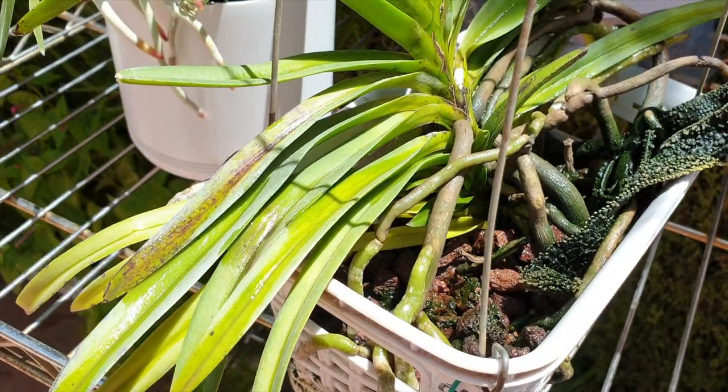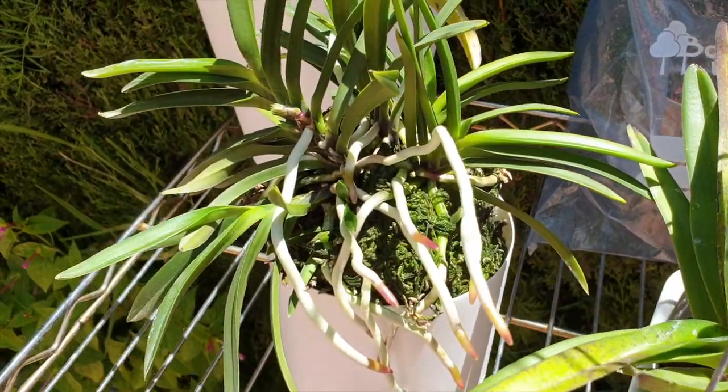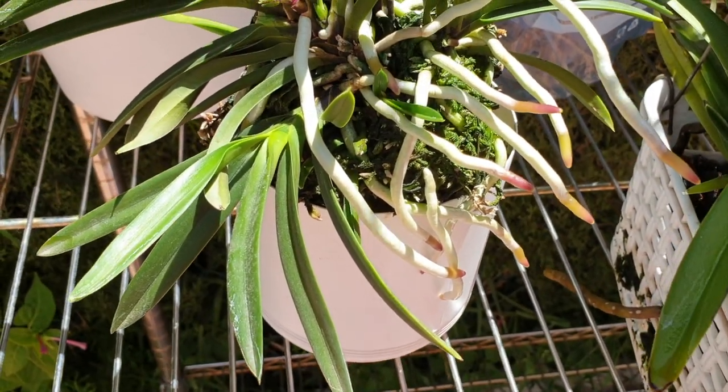The tips just went poof — too dry. So that's my little Neo Stylus, but it is in spike, which is great. And so is my Neo Phenicia here, Falkata, throwing absolutely nuts on the root front, which I'm thoroughly enjoying.